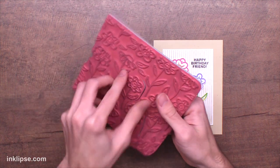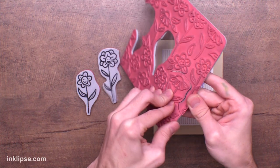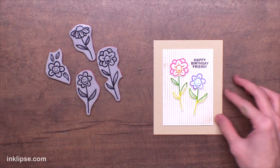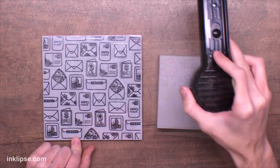I used the Crazy Daisy background stamp — this one's a peel apart, so I was able to peel apart those stamps and use them separately on the front of my card. I love peel aparts because I'm able to use them as focal point images or stamp them as the full background. I just love how this fun card turned out — super fun and playful with those images.